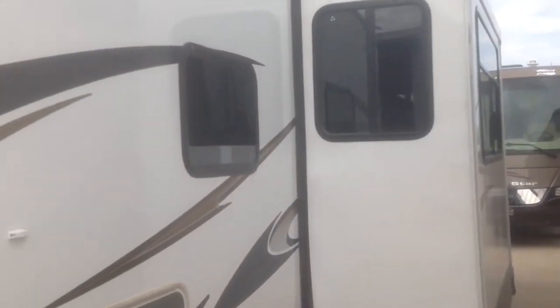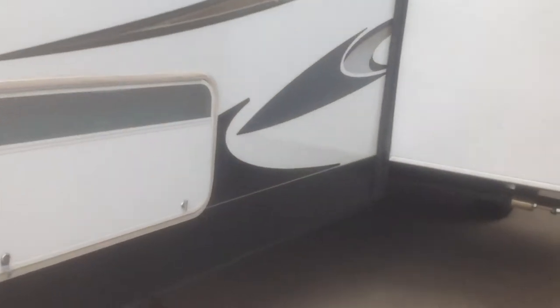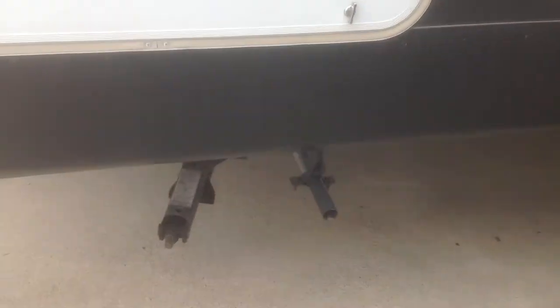You'll notice it has a nice super slide-out as we walk around the outside. You can see it has landing jacks, and the nice thing about the generator is it exhausts on the outside, away from where you'll be doing your camping under your awning.